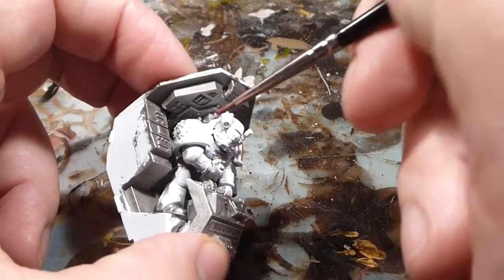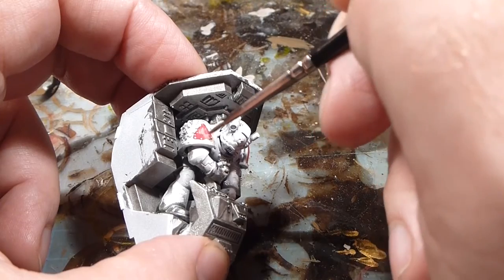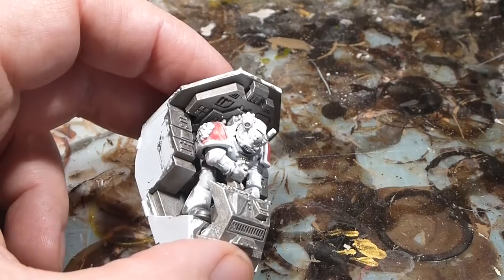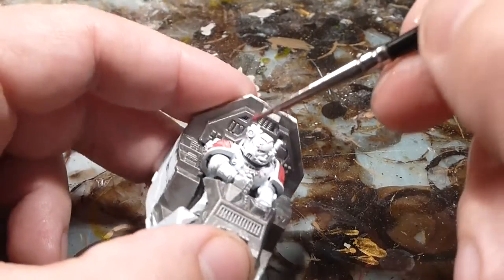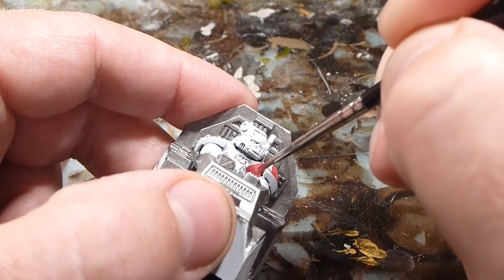I'll do two coats and try not to get too much onto the symbol on the side or onto anything that's going to be metal later. But I'll make sure that it's coated nice and clear.